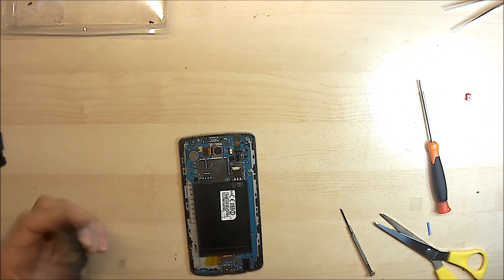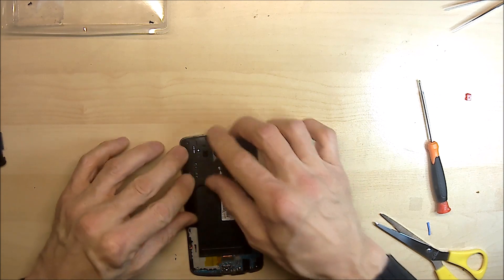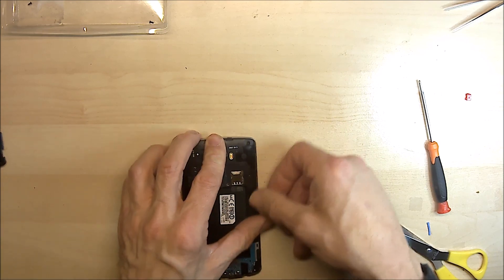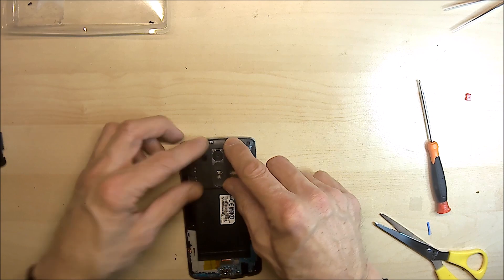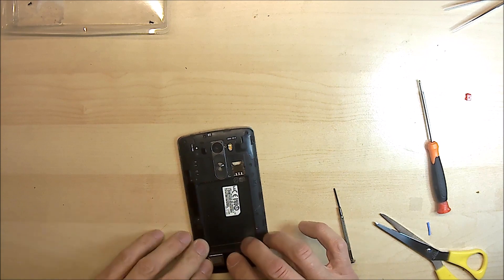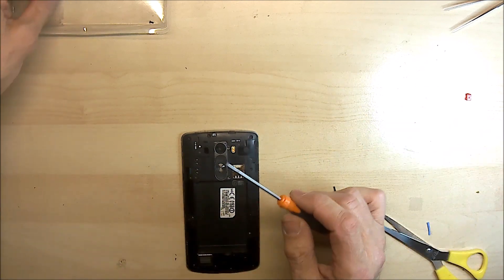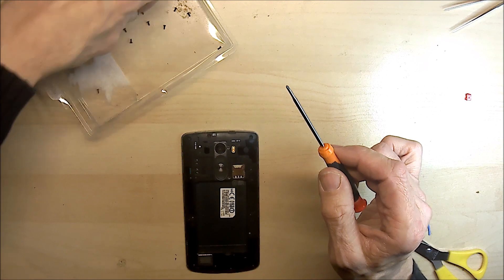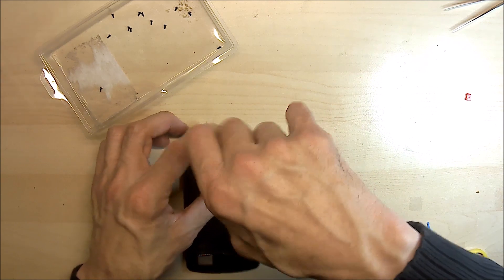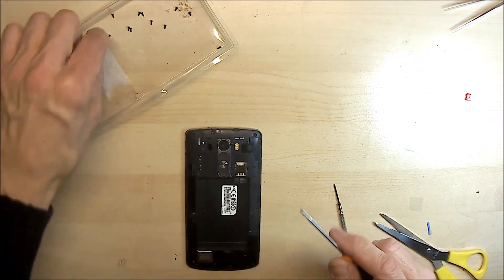Then just replace the plastic back. Then we just replace the screws. Now remember that short screw — it's shorter than the rest and it has to go next to the camera. All the rest are the same size, so you can put those back.